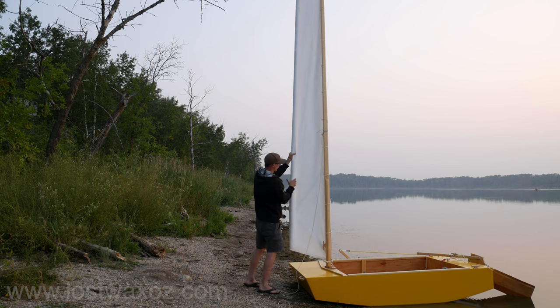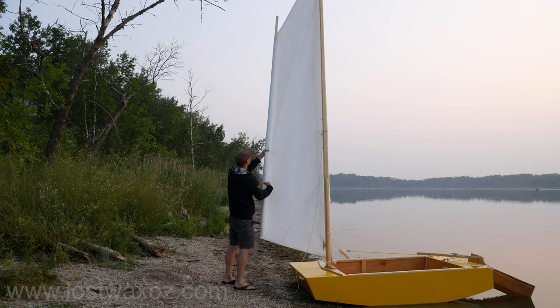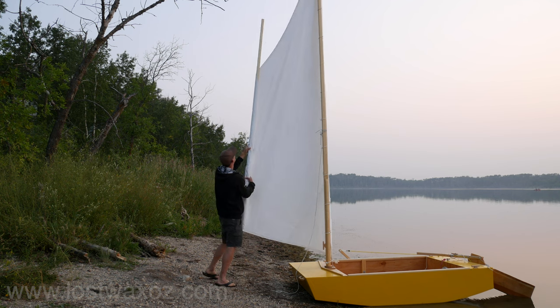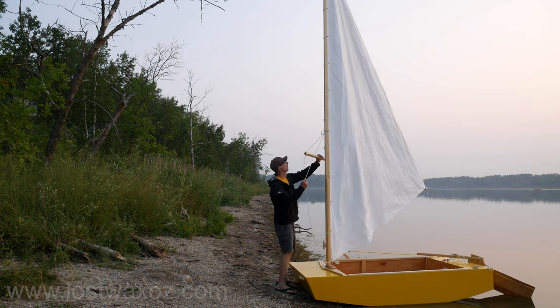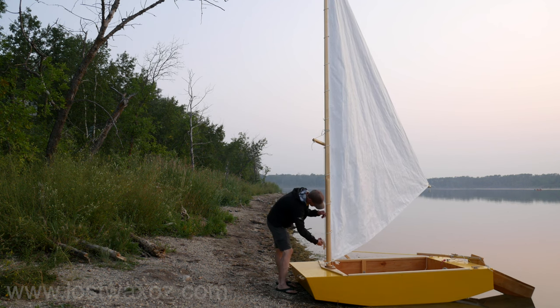Hi, my name is Chris and this is part three of my Little Plywood Sailboat making video series. If you haven't already seen parts one and two, you probably should. Today I'm going to show you how me and my son made this great little sail from a pretty ordinary white poly tarp.